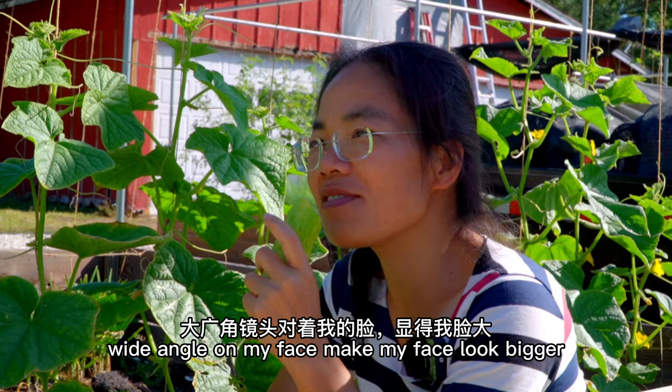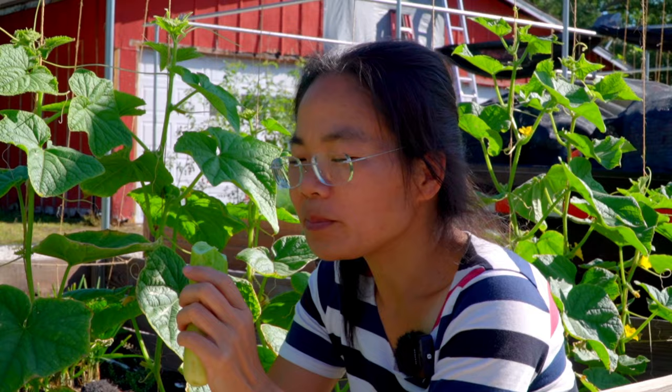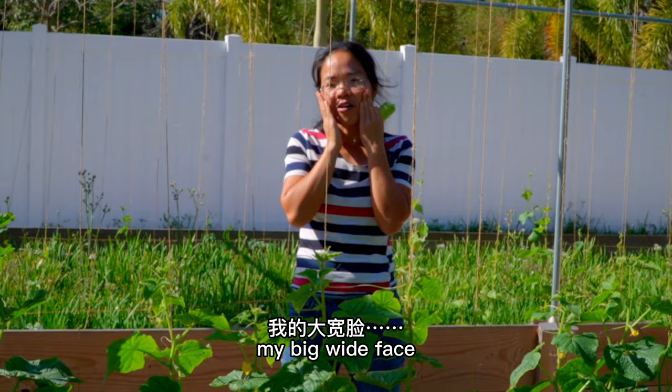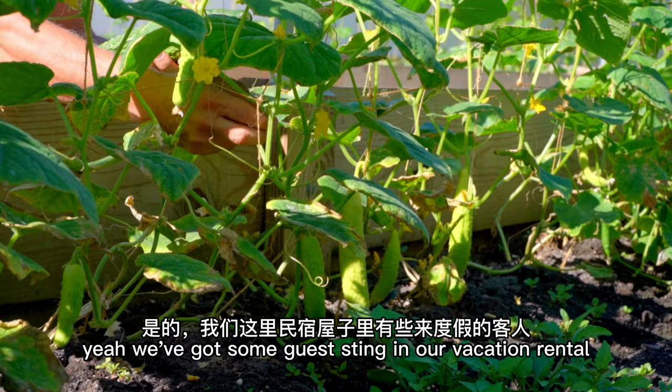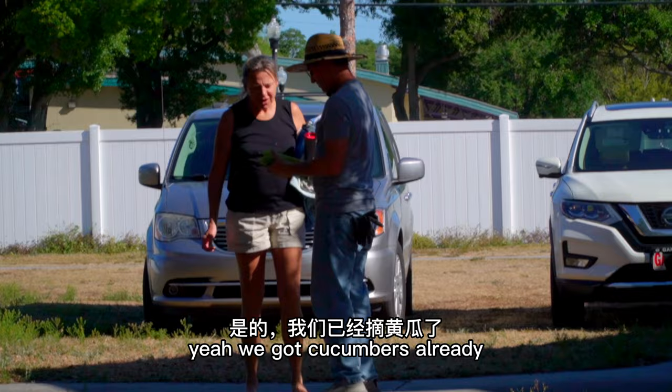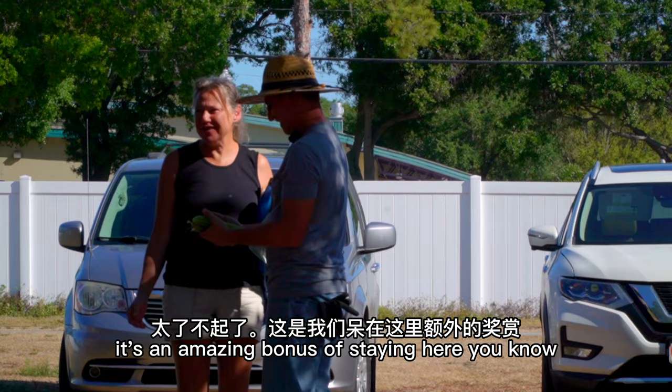Filming me from jaw up makes me look fat — my big white face. Ken is gonna pick some for our guests. We've got some guests staying in our vacation rental who really appreciate the garden. Good morning! How are you? We got cucumbers already — we are loving your garden so much. It's an amazing bonus of staying here. Those are beautiful — what variety are these?